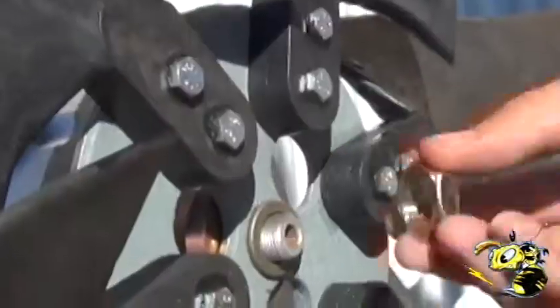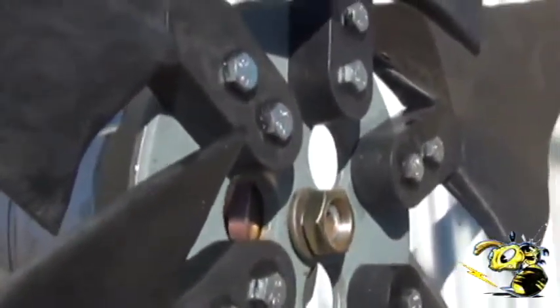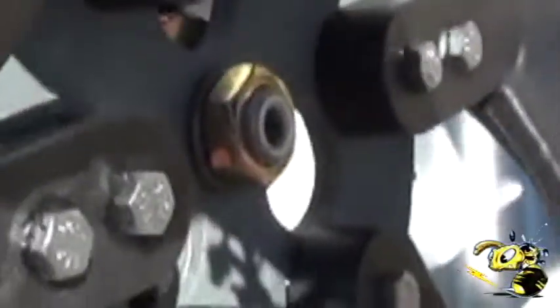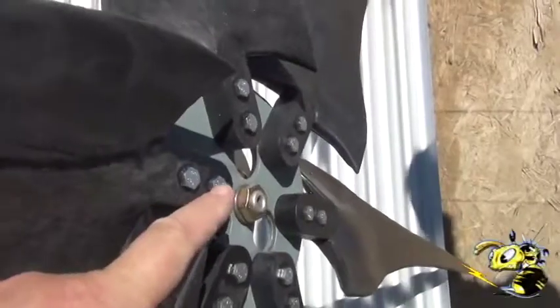The blades go on like that, then the nut, and then we usually use an impact wrench to put it together. You don't want to make it too tight because you'll strip these little threads in here.